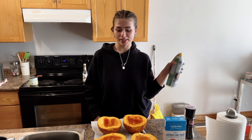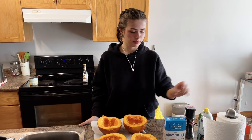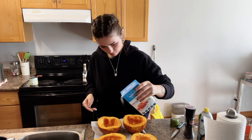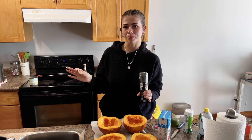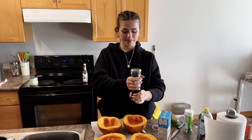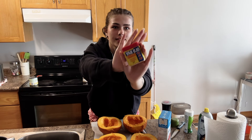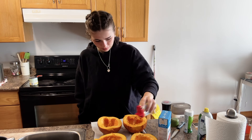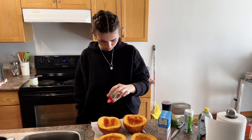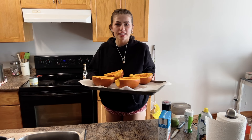Now that those are spread out I'm adding more dill pickle — okay, that's definitely enough. Next I'm spraying the pumpkins with oil and seasoning them with salt, pepper, and a little bit of Old Bay seasoning, because I add Old Bay to everything. It's the secret spice of all time — it's technically for chicken and seafood but I put it on everything. Now I'm going to pop these in the oven with the seeds.